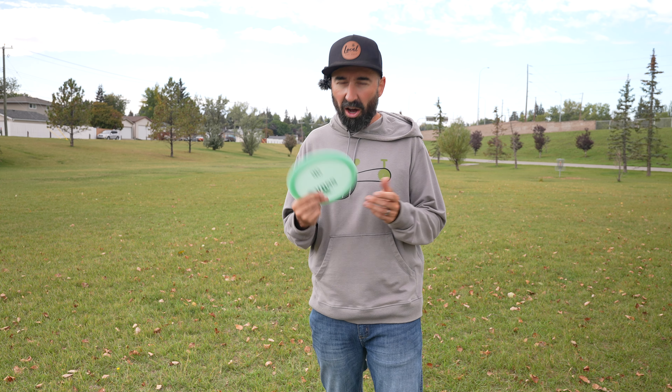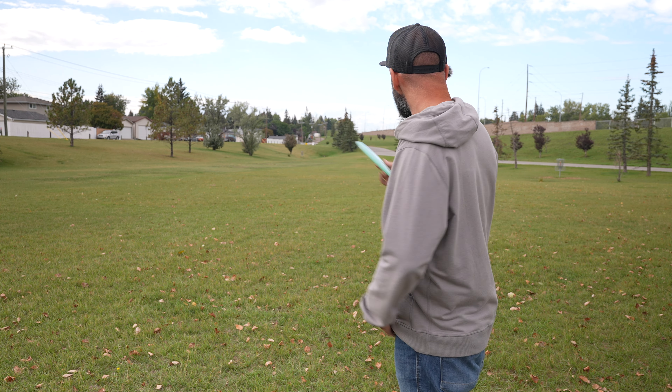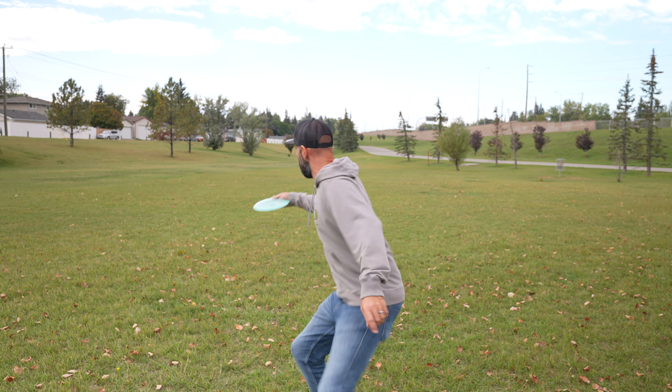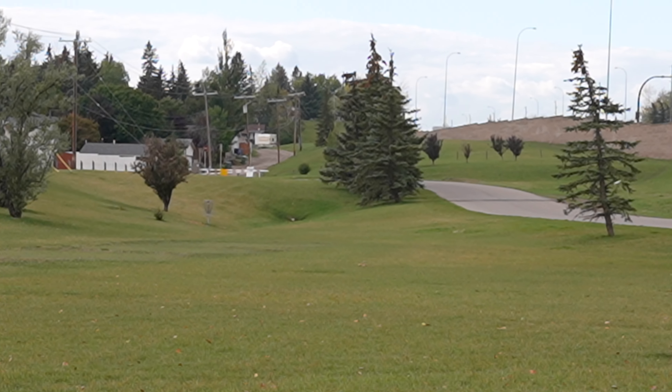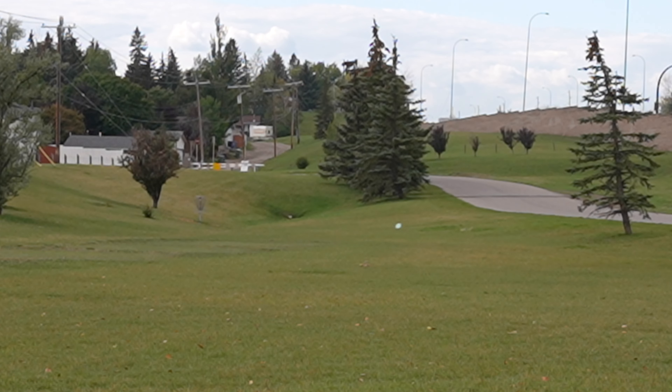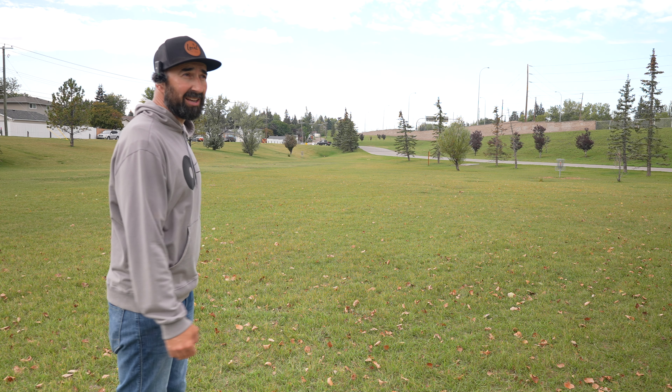That won't be the case for me, but I did want to show how a disc like this flies for someone with an arm around 290 to 350 feet. So anyway, we're going to give this a few throws. We're going to try a flat release initially. Pretty much what I expected — a pretty nice flight.